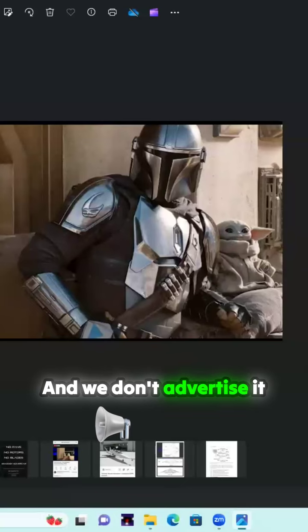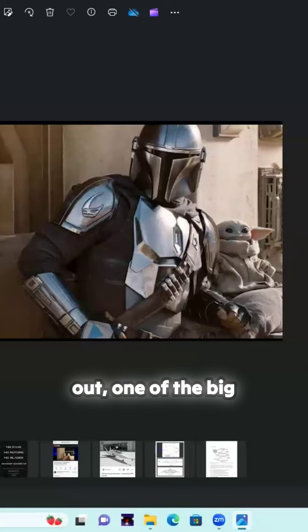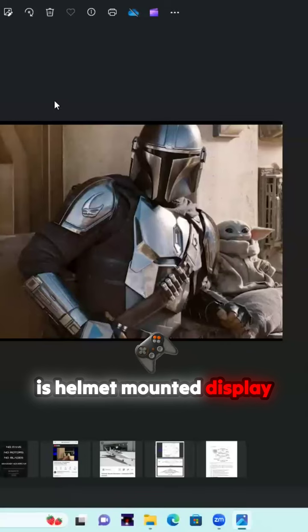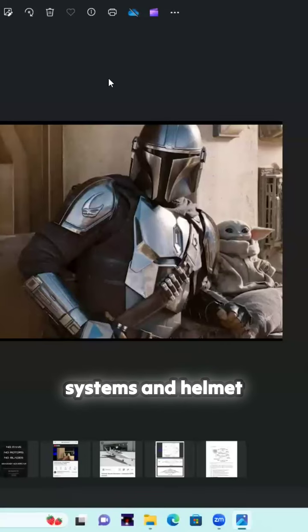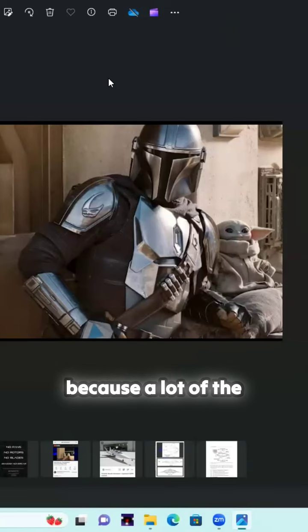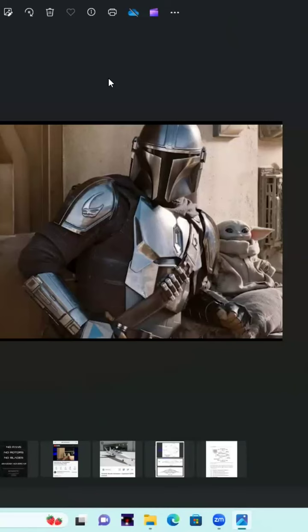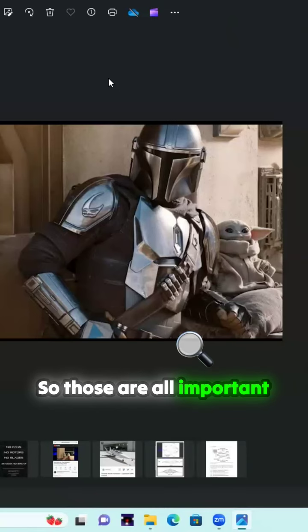We don't advertise it too much, except in our marketing literature for defense purposes. But as fighter planes come out, one of the big elements of next generation fighters is helmet mounted display systems — helmets that actually allow you to move your head around and eject safely. That's a big problem, because a lot of the helmets that are out have had serious issues with respect to whether or not a pilot can survive ejection without getting their neck broken. So those are all important aspects.